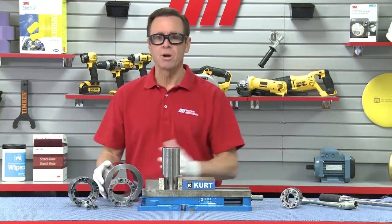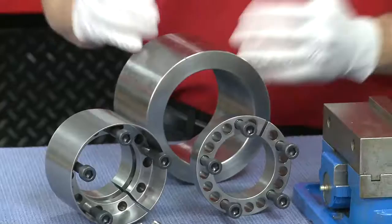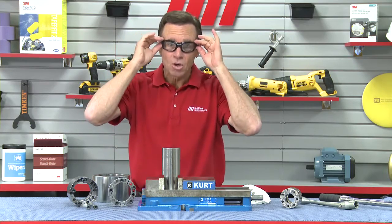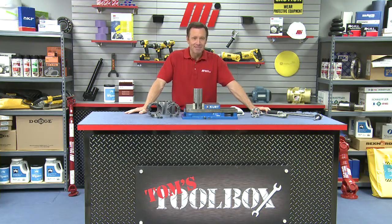So if you have any questions regarding the proper installation or removal of a keyless locking assembly, contact your local Motion Industries branch representative — they'll help you out. By the way, look for other videos like how to install a keyless locking device. You can find it on mihowto.com. Thanks so much for watching today's Tom's Toolbox. I'm Tom Clark, your host — we'll see you next time.